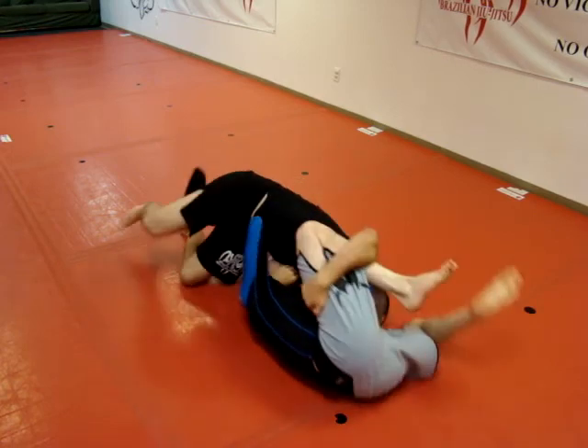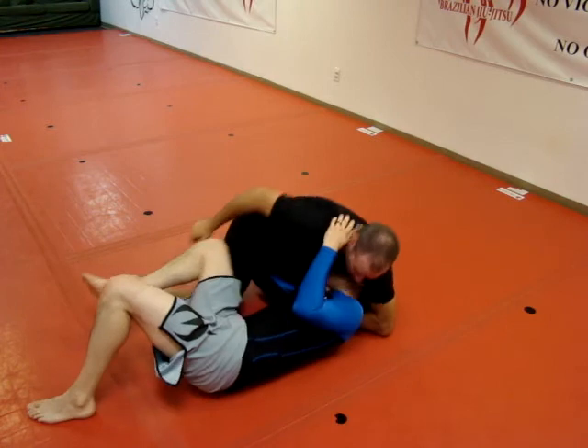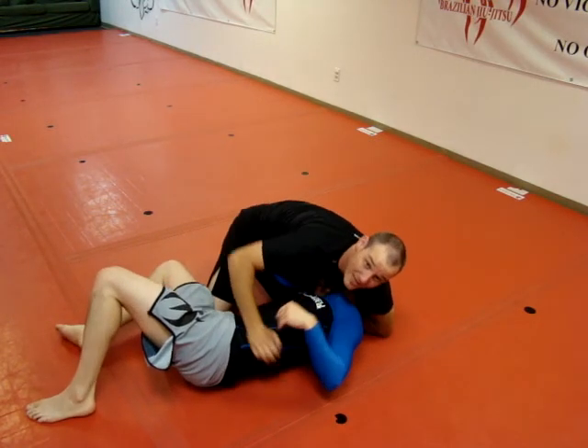As I roll on top, I will have my hook and my thumb through for a gi choke.